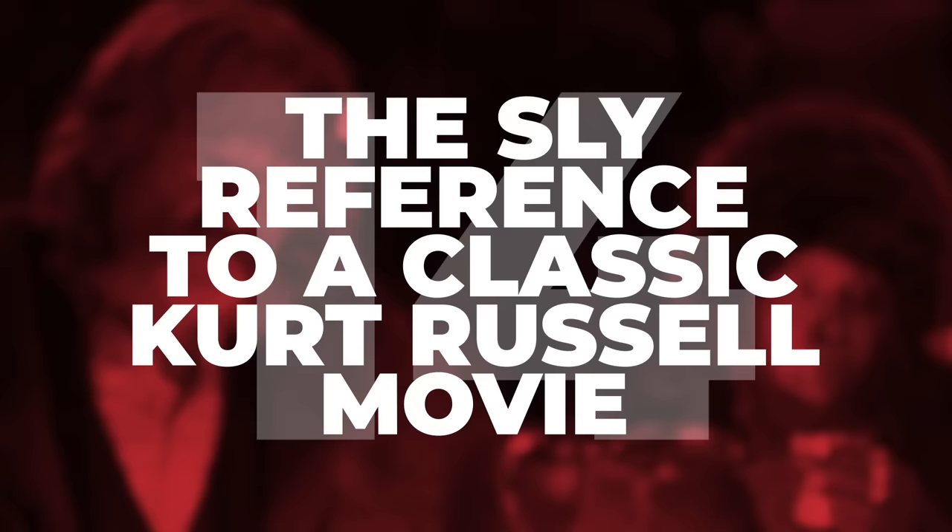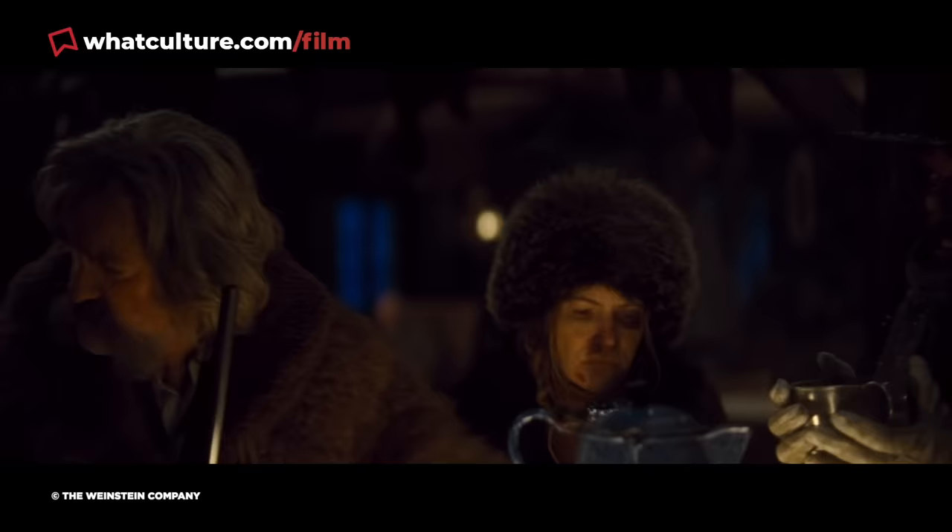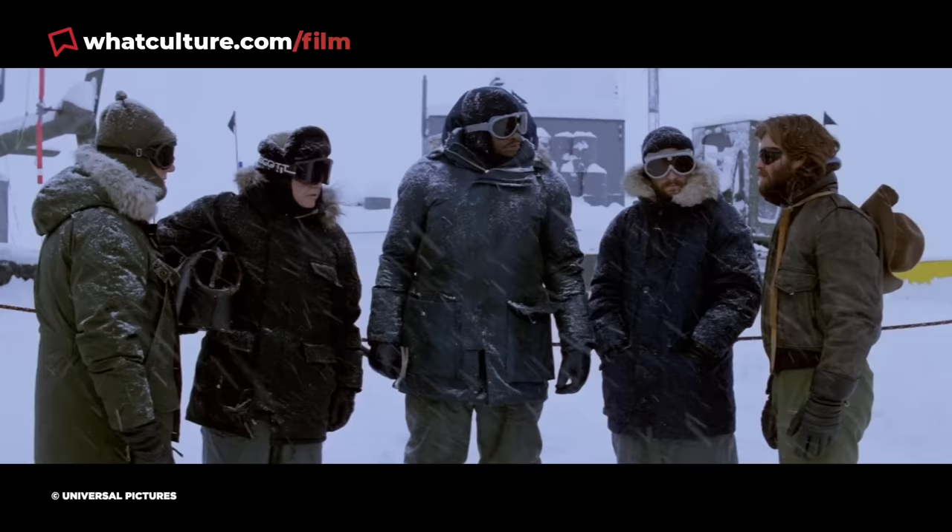Number 14: The Sly Reference to a Classic Kurt Russell Movie. Quentin Tarantino is very clearly a fan of John Carpenter's seminal 1982 sci-fi masterpiece The Thing, which just so happened to star one of the film's leads, Kurt Russell. In one of the film's several nods to The Thing, Tarantino has Russell's John Ruth paraphrase a line spoken by Russell's protagonist from that movie, R.J. MacReady. Early in The Hateful Eight, Ruth says, "One of them fellas is not what he says he is," which is similar to a memorable line from the start of The Thing, where MacReady says, "Somebody in this camp ain't what he appears to be." Given that paranoia is the central theme of both movies, it's certainly a fitting callback.